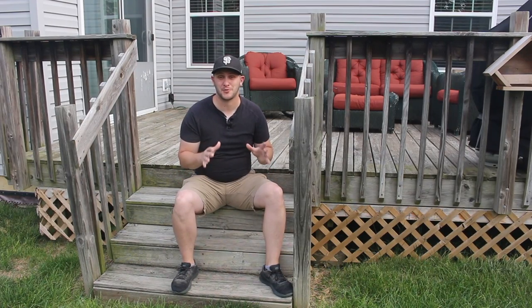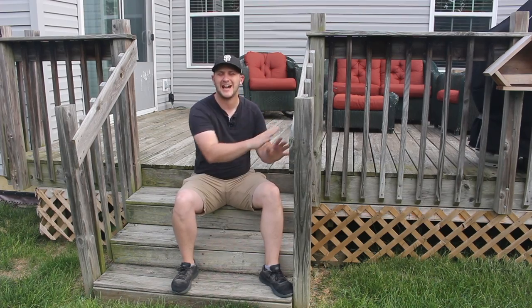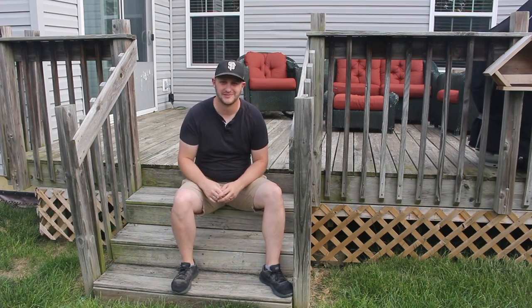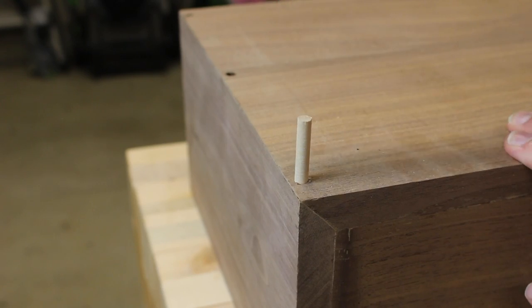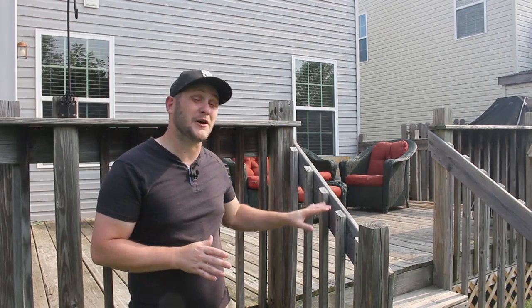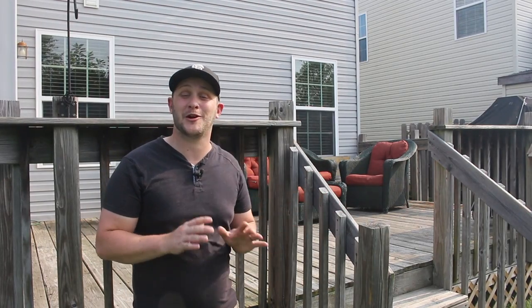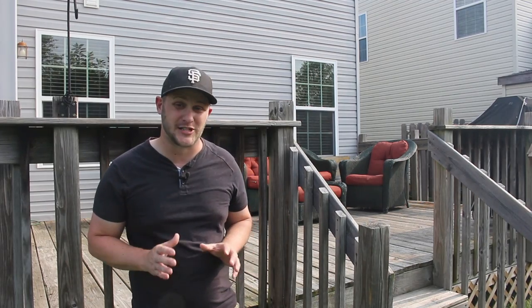What's up world, this is Brad from Project Build Stuff and today we're giving my neglected, worn out deck a much needed makeover. This deck was built by the previous owner of this house and we are so happy they did. It's one of our favorite places to hang out all summer long.